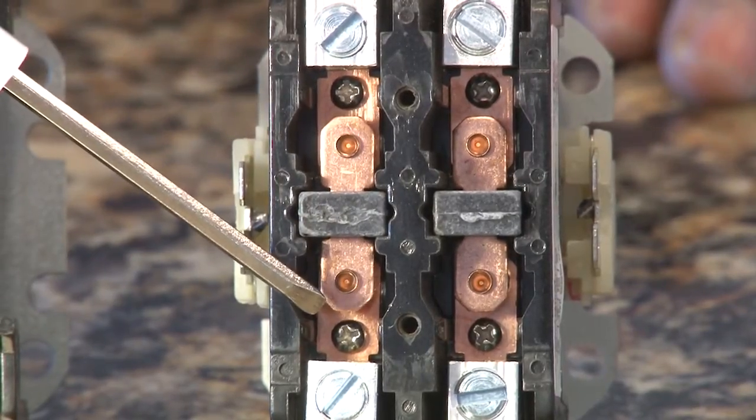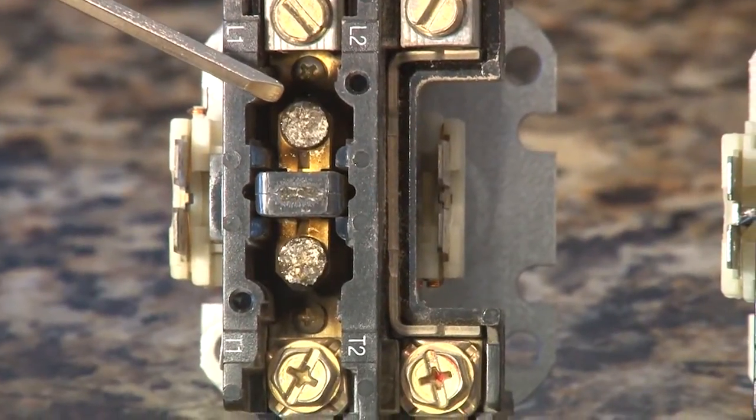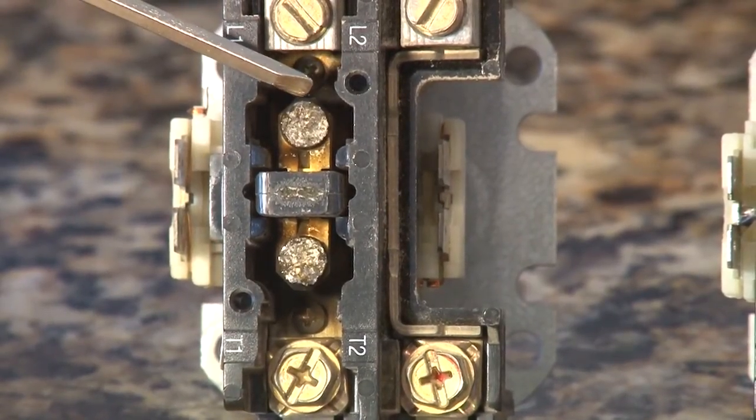As you can see, this is a fresh one — it's nice and bright. This is one that's been in for a while. It's all pitted and dark. When it becomes pitted and dark, that's when it becomes inefficient and it can fail on you.